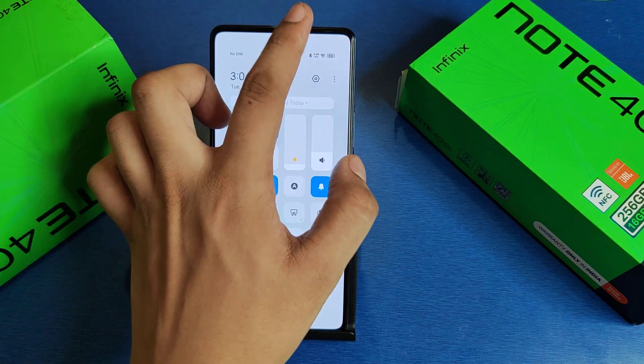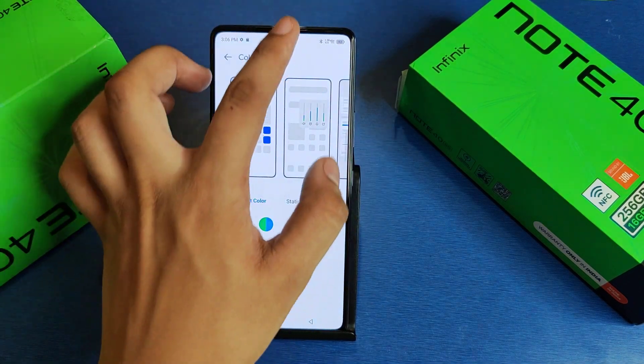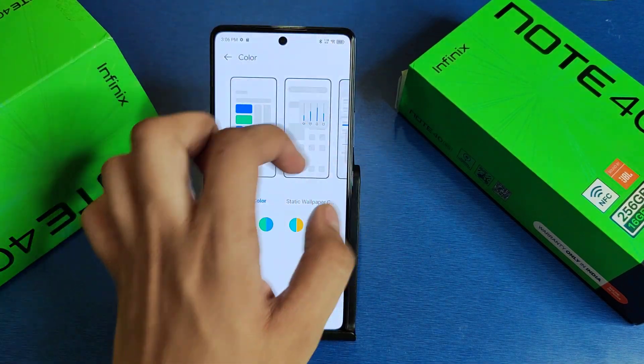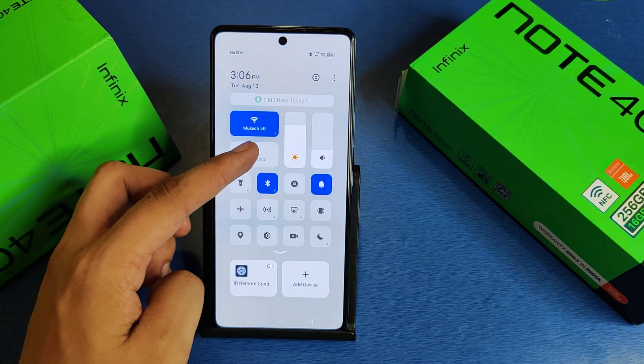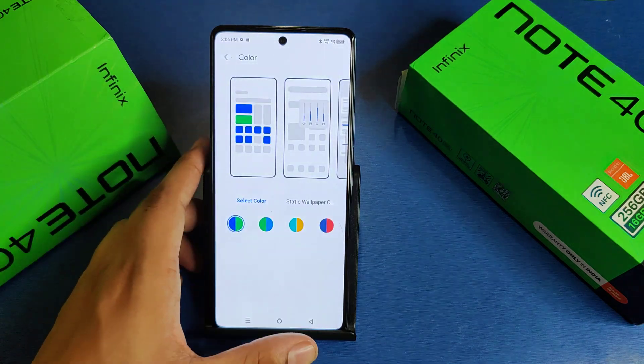This is how you can change your color of your control center. I hope you like this video. If you like this video then subscribe to our YouTube channel for more helpful tips and tricks videos. See you next time.